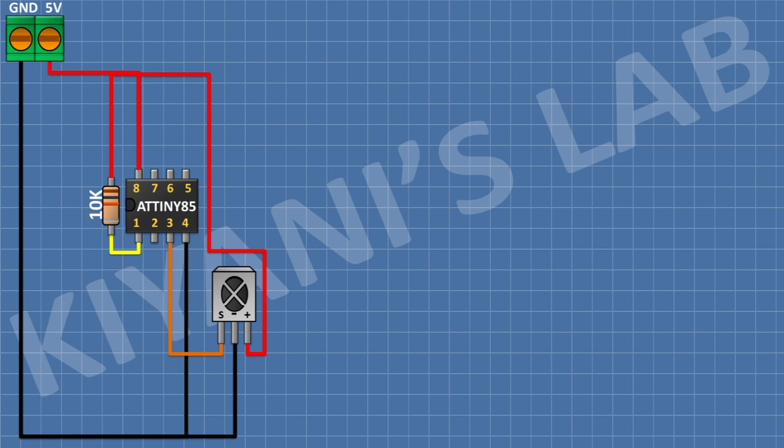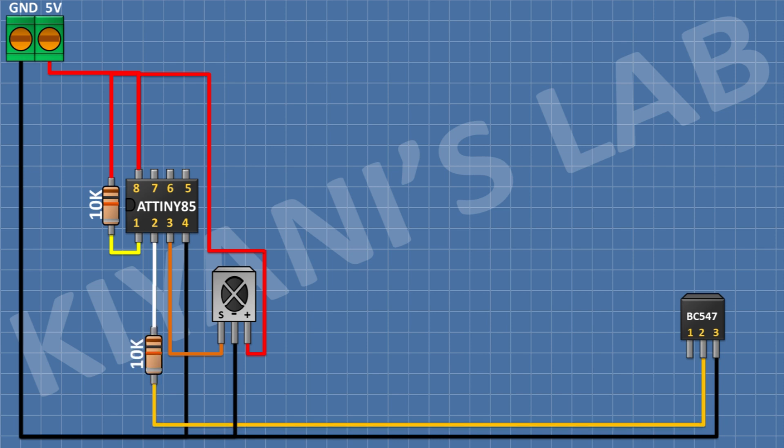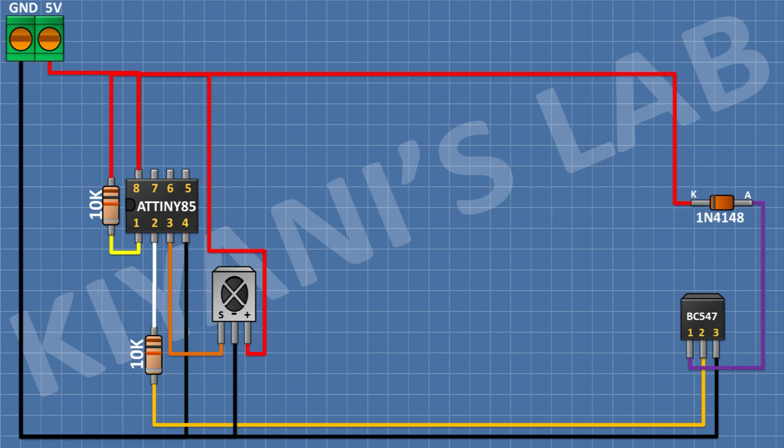After that connect a 5V relay and connect its pin number 3 to ground. After that connect a 10k resistor and connect its one pin to pin 2 of the transistor and its other pin to pin 2 of the microcontroller. After that connect a 1N4148 diode and connect its anode to pin number 1 of the transistor and its cathode to 5V.